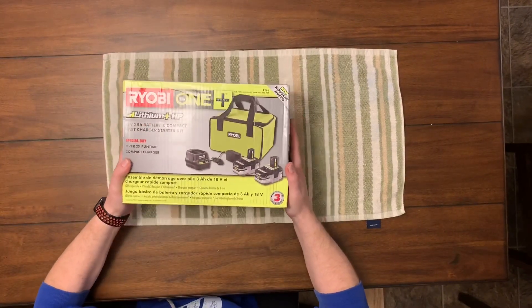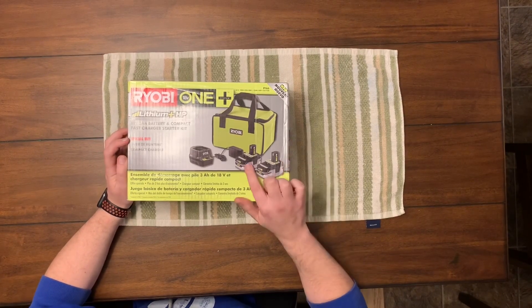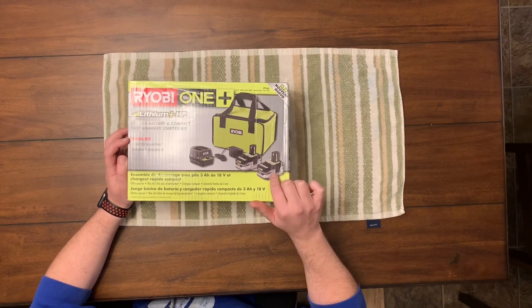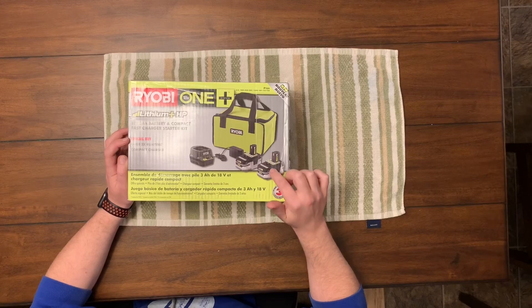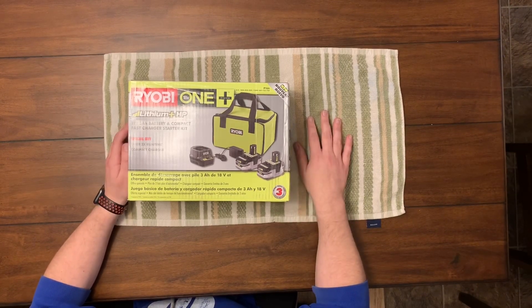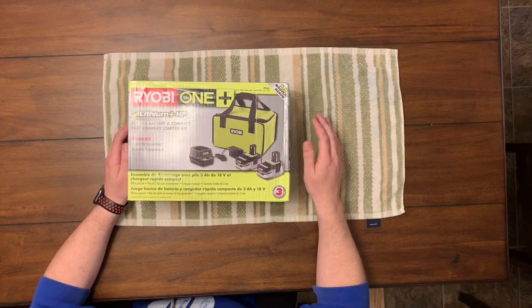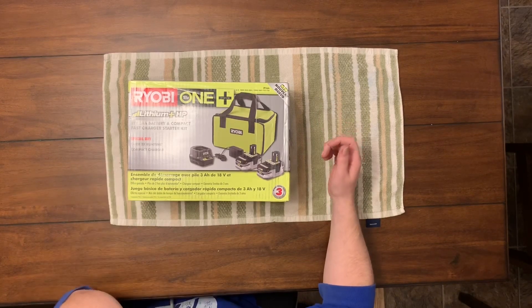Basically this was a special buy. You got two 3Ah batteries — the big boys. Each one of these batteries retail for $59 if you bought one by itself, just for the battery. Then you got two of their tools for $99, which is insane. I kind of loaded up on some tools that I don't even need, but they're just too good to pass up. I'm gonna sell my old tools and probably make the majority of my money back.